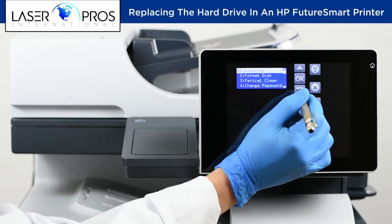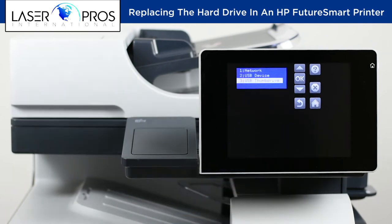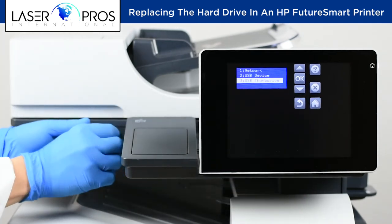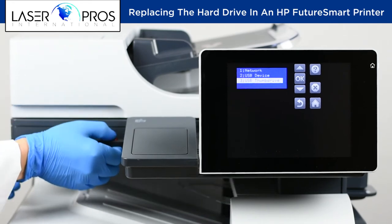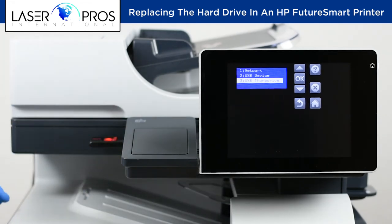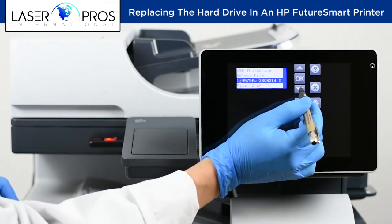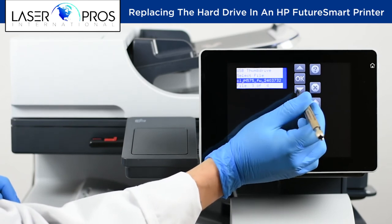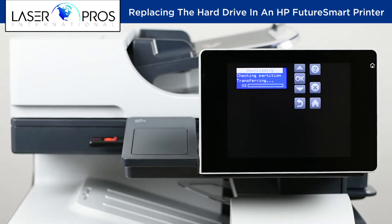Select Administrator, then Download, then USB Thumb Drive. When the USB thumb drive is installed, press OK. The file should display on the screen. As you can see here, I have four files for this particular model — I'm selecting the most current. The download usually takes one to two minutes.